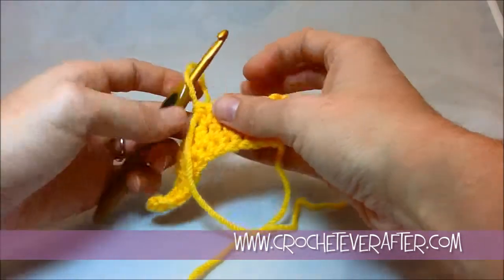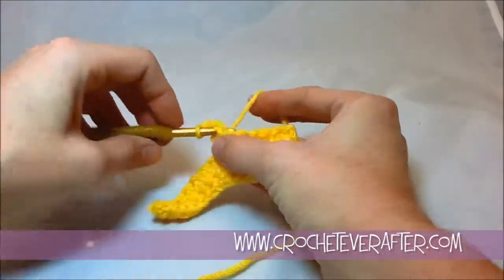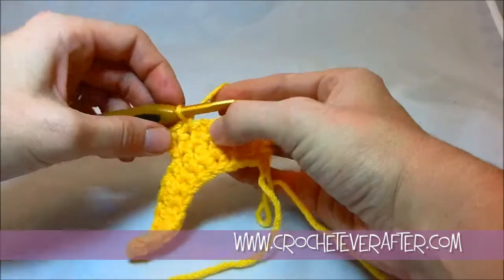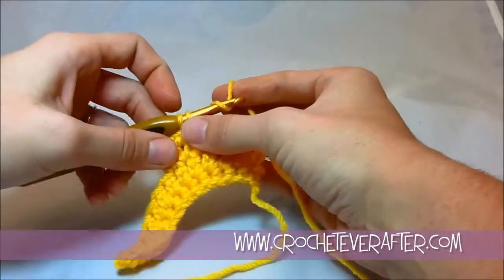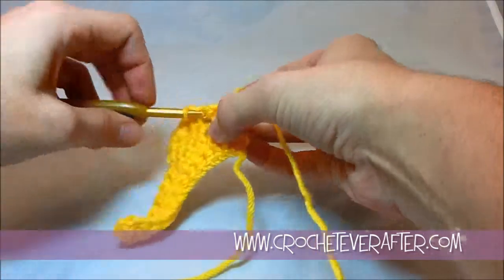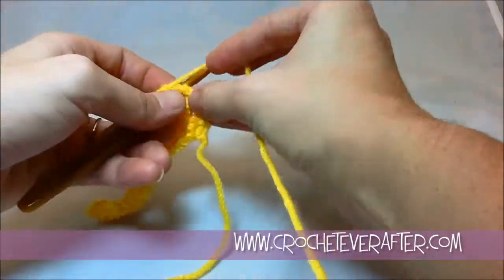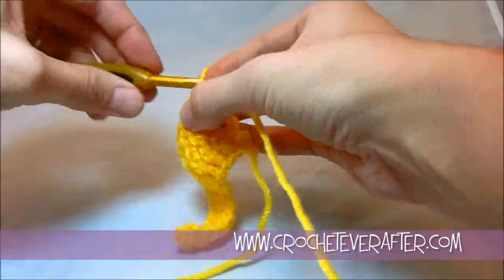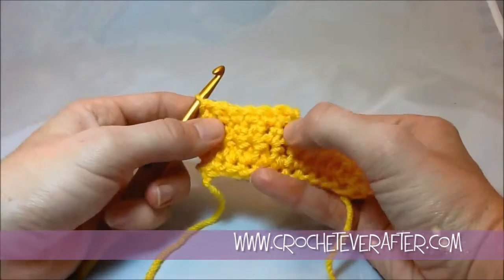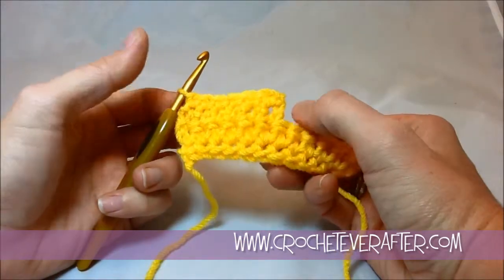I'll actually turn here and do some single crochets so you can see the difference. Chain one for regular single crochets, chain two for extended single crochets. This is a really easy stitch and it's nice because it creates some height — it's a little bit more dense than a double crochet. You can see here's my single crochets up here, and you can see how much shorter they are, almost half the size.